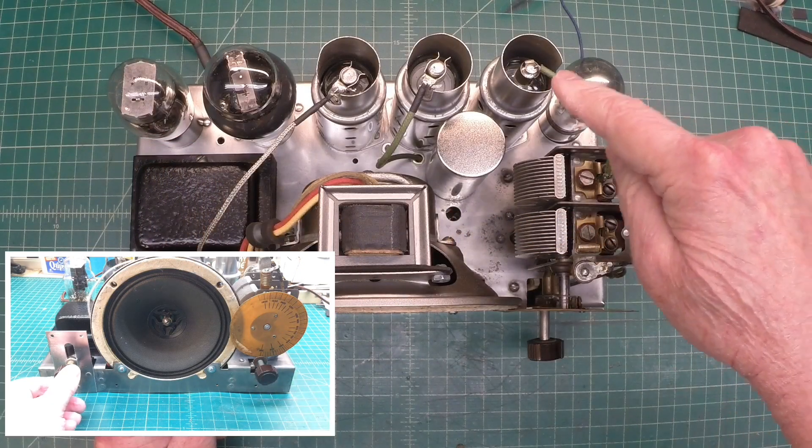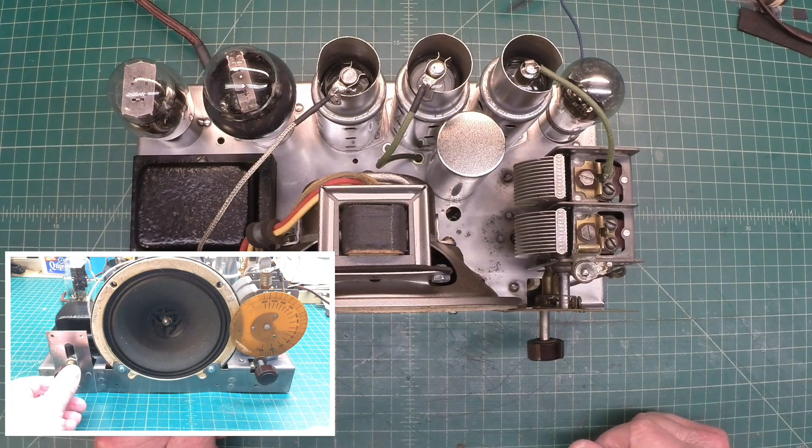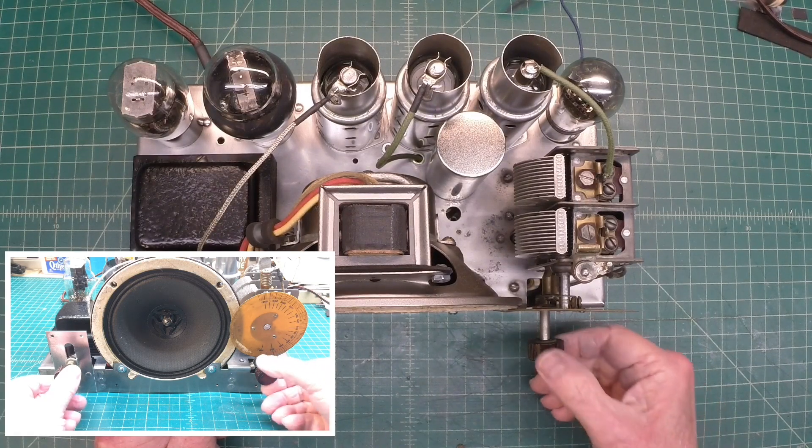Hey guys, you can see I got the tube shields back on the Zenith 707 and I've done a partial alignment. Let me show you how I actually completed that and a super tool that a good friend sent me — I really appreciate that.